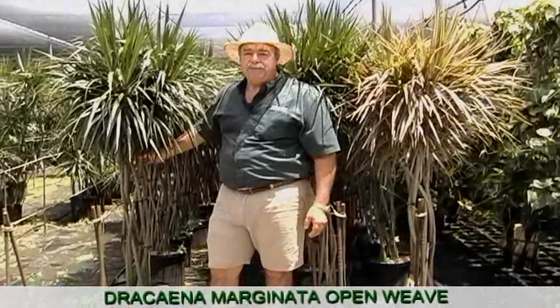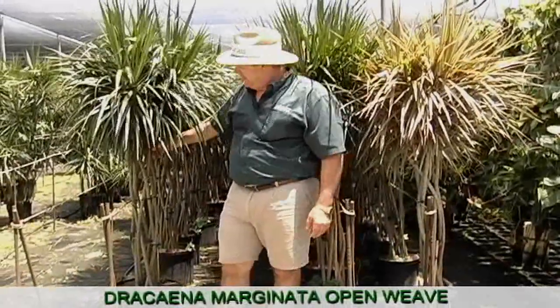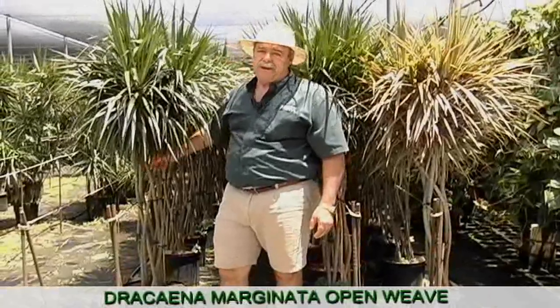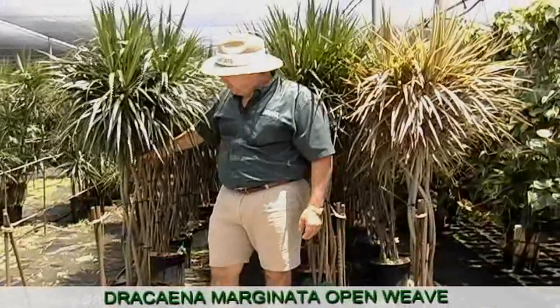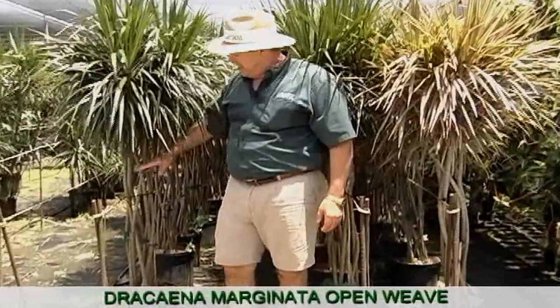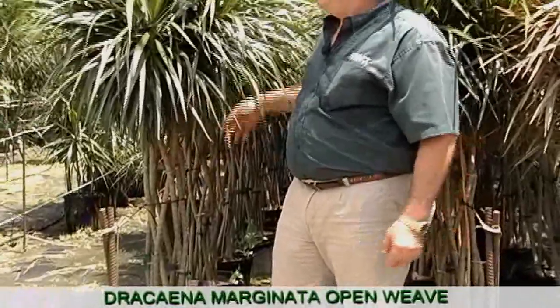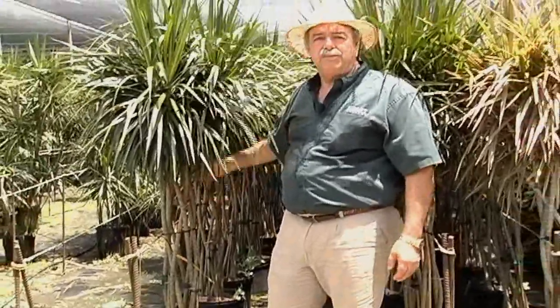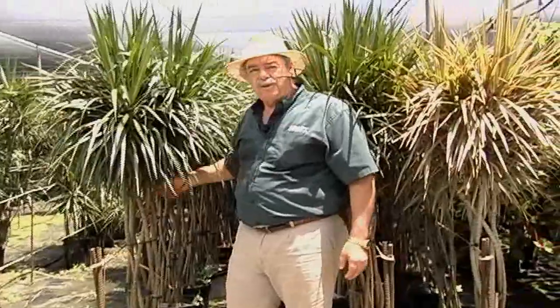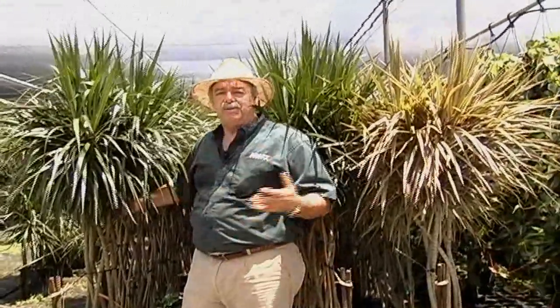Open weaves is a product that we're growing now in a 14 inch container. These are eight plants per pot. Some of the competitors only use six branches, but we're using actually eight different stems and they're woven together. We put the rings in here to keep them apart. I want you to notice how big our heads are now, because we're able to get these marginatas in with heads already on them so that we can finish them out and get them fuller, faster and bigger.